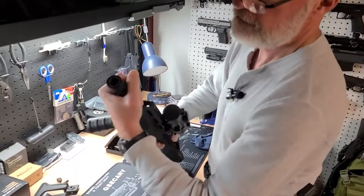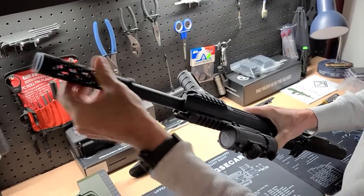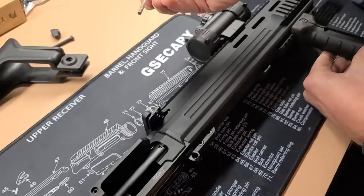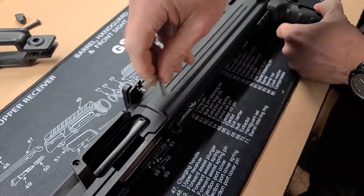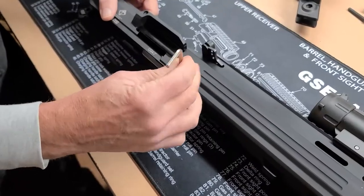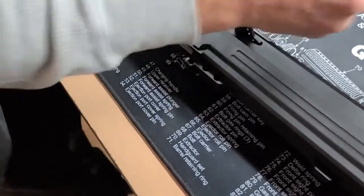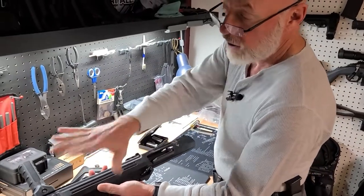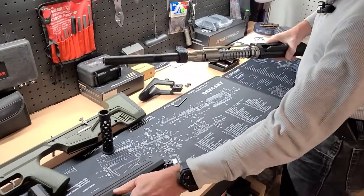Next step: remove the barrel shroud. We'll be removing these two screws using the supplied wrench. Once these screws are removed and the shroud is off, you can simply slide it away.